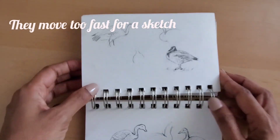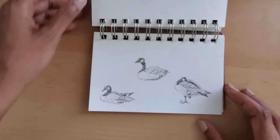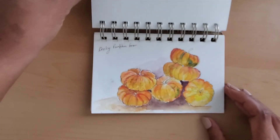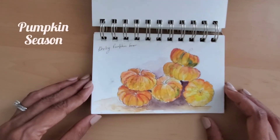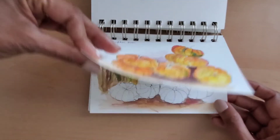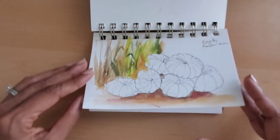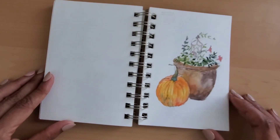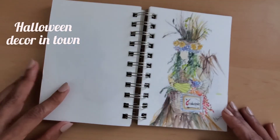Sketching is more about seeing and experiencing whatever it is that you are trying to sketch, and not about any accurate or gallery-worthy artwork. Whatever you see and experience during the sketching process will become a part of your psyche and will enhance any future art that you make in very subtle ways. So don't get disheartened by any perceived lack of quality in your artwork. Remember that it is for your eyes only and enjoy the process.